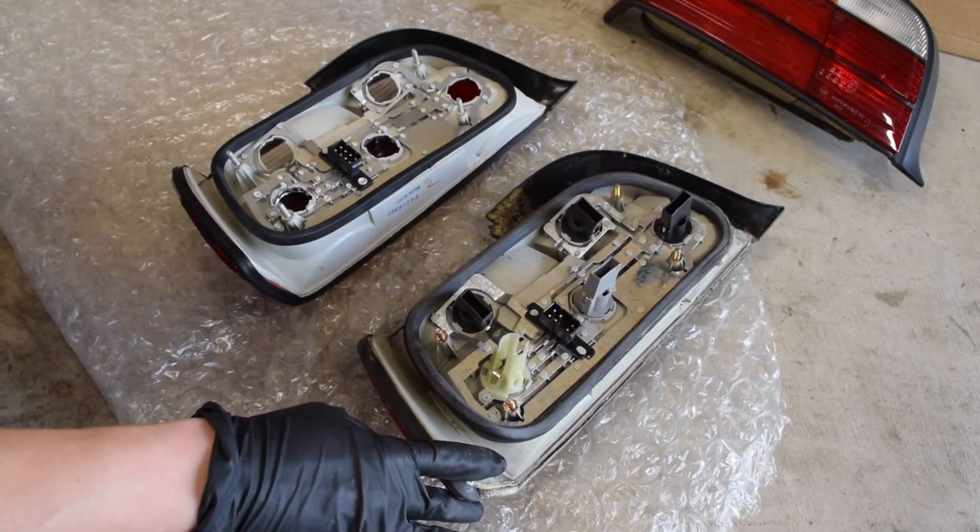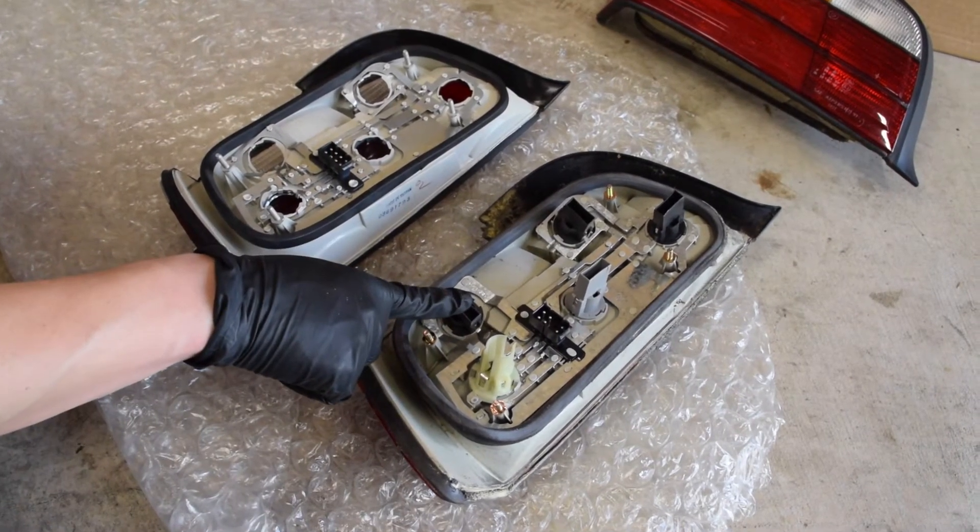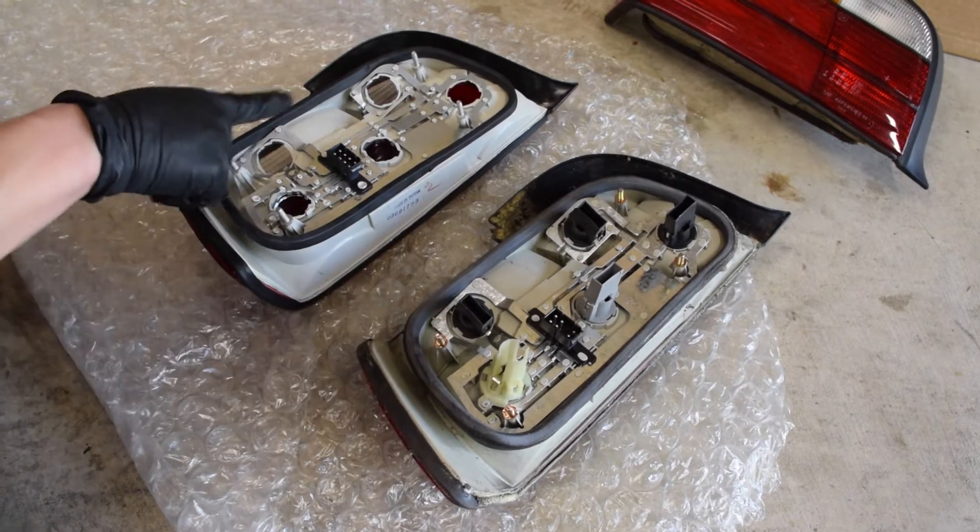All I need to do now is to transfer all the light bulbs over to the new tail lights.